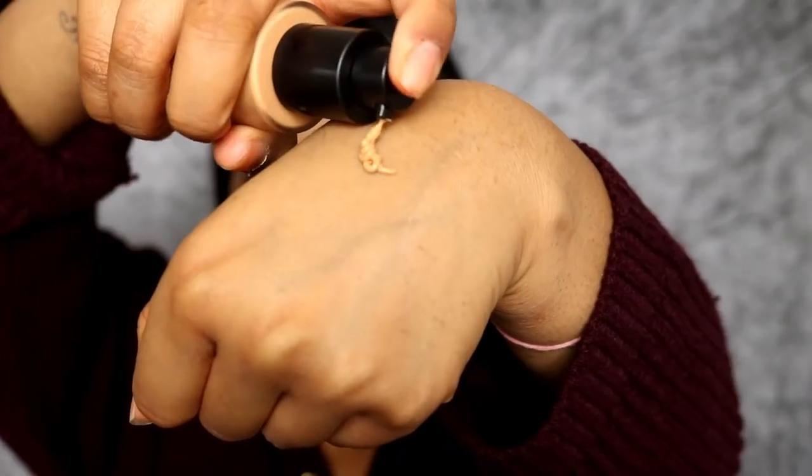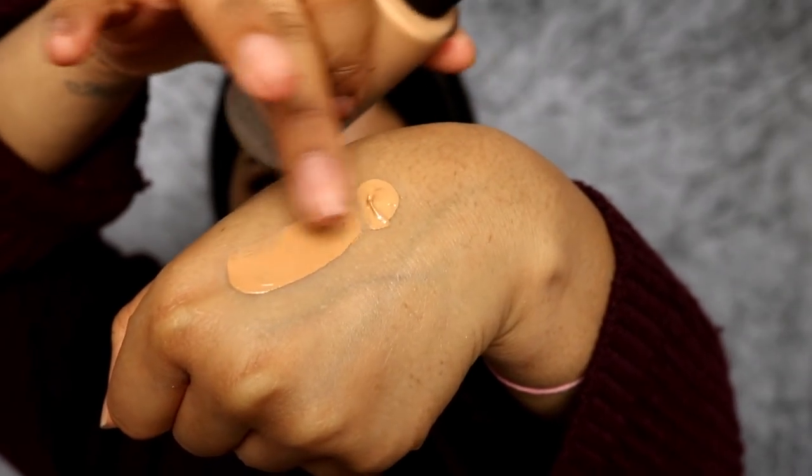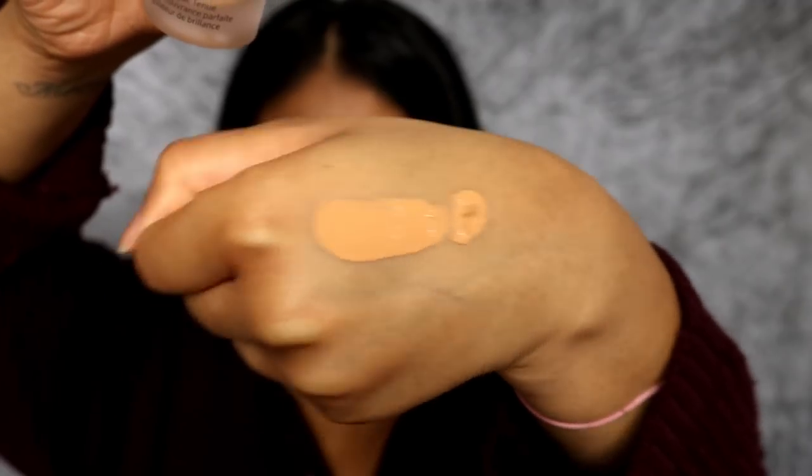I'm not going to use color corrector because I haven't been using much of that lately. I'm going to do one side with a brush and one side with a sponge. I'm using the NYX Number 3 brush — I was recently sent their brushes and they feel so soft. I can't believe these are drugstore brushes. You can buy them individually. Anyway, I'm going to put this foundation on my face — it's already kind of settled on my hand.